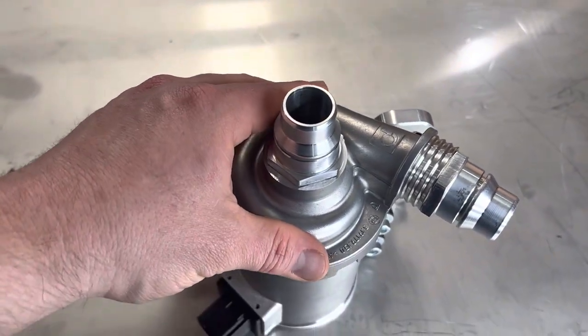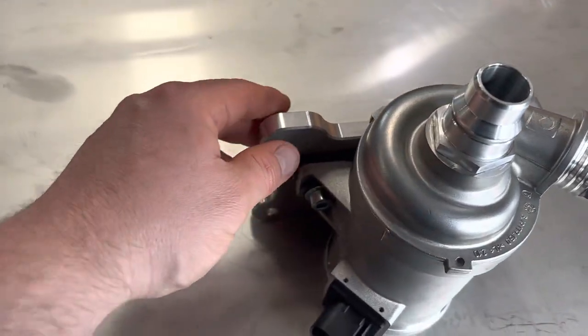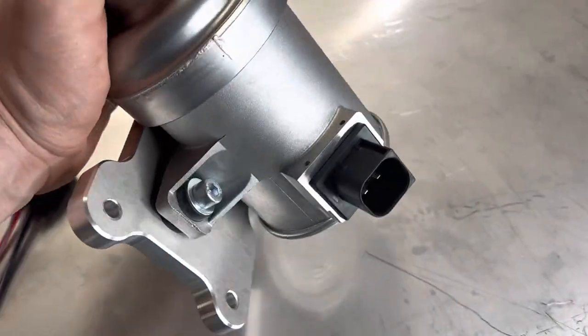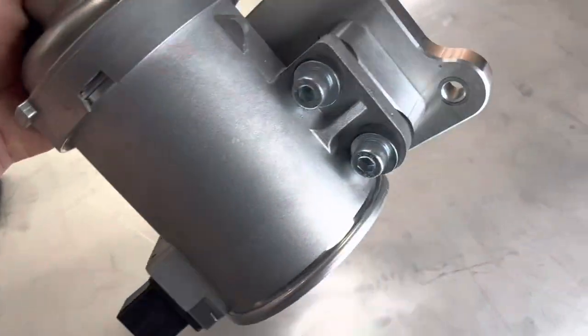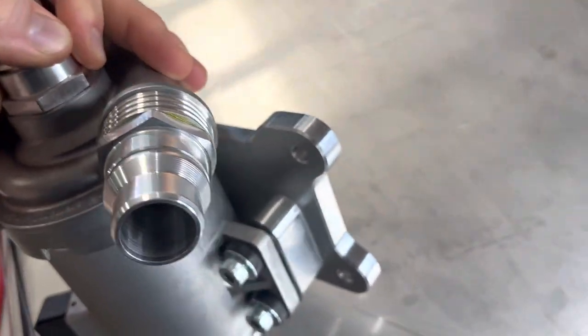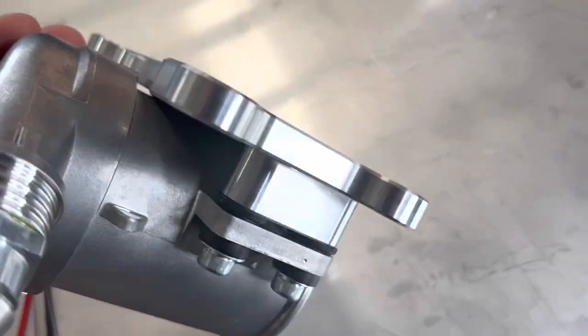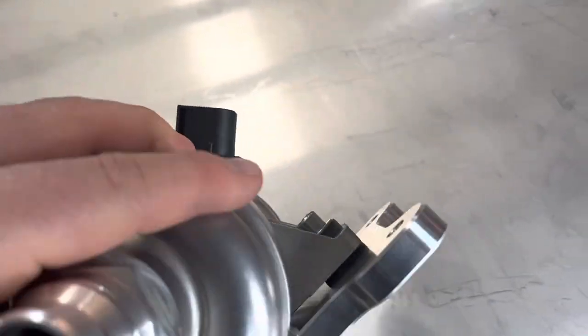We can clock the housing to suit the different cars. We've made a billet bracket so that it just mounts up where your current factory pump mounts. You can see we've got a standoff there on that side to make it all match up. All rubber mounted to reduce noise, vibration, and harshness.